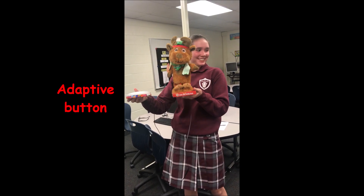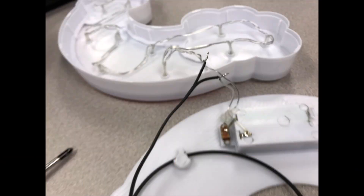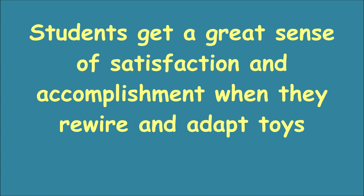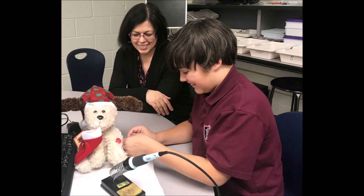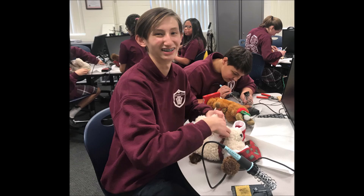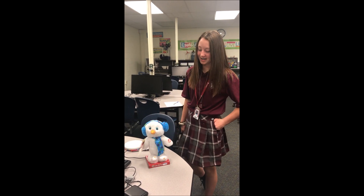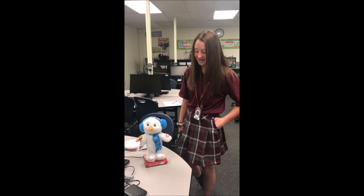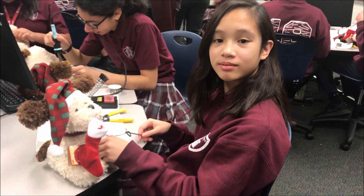That's awesome! I'm so happy! How do you turn them on? Abbie, you just finished that. Does it work?